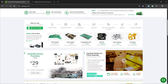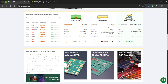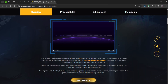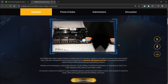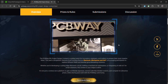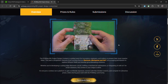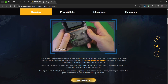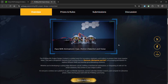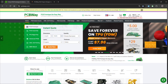Over the past 10 years, PCBWay has distinguished themselves by providing outstanding PCB manufacturing and assembly services, becoming a trusted partner for countless engineers and designers worldwide. PCBWay is also organizing their 8th Project Design Contest, a global event that invites makers, engineers, and innovators to showcase their most creative builds. With categories in electronics, mechanical, and AIoT, it's a great opportunity to share your work, connect with the community, and compete for exciting prizes. Check out PCBWay if you want great PCB service at an affordable rate.